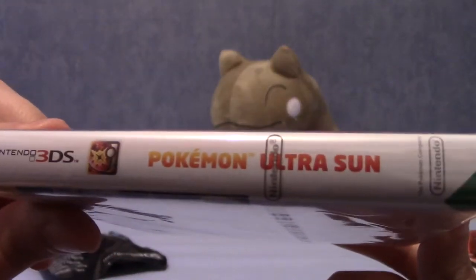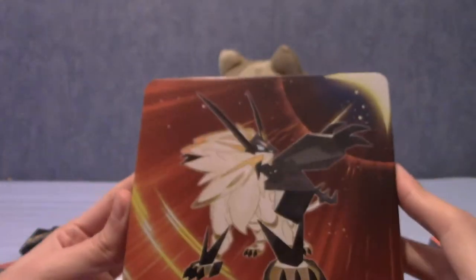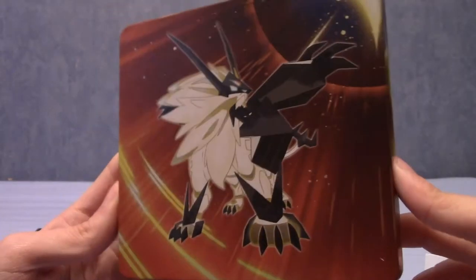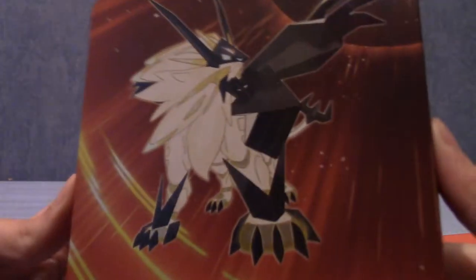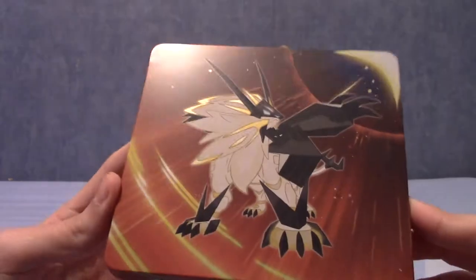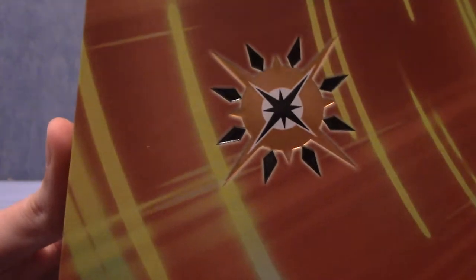Nothing really of note on it. The back is the same as the box, the front is also the same. And this is a very cold steelbook — it's obviously November so it is a little cold outside. There is Solgaleo fused with Necrozma on it, I think. And that is the back there.